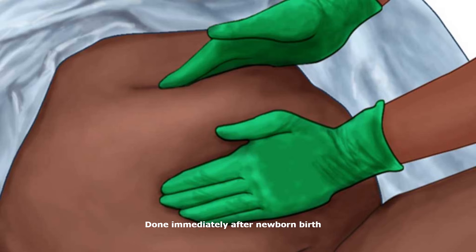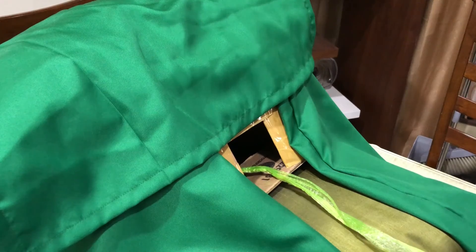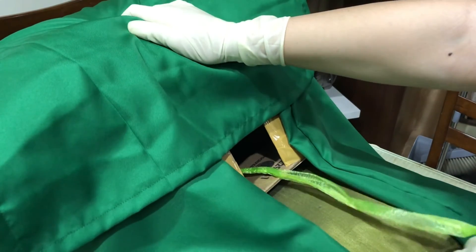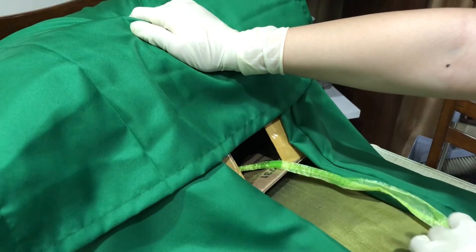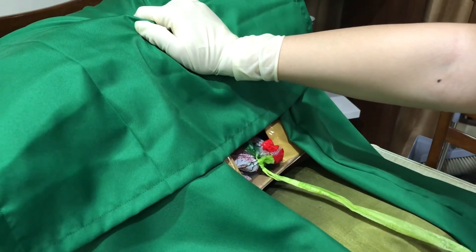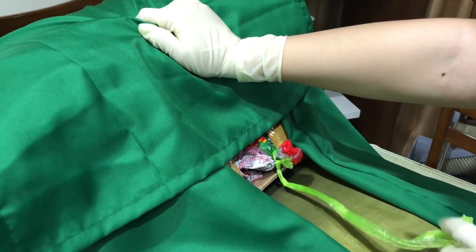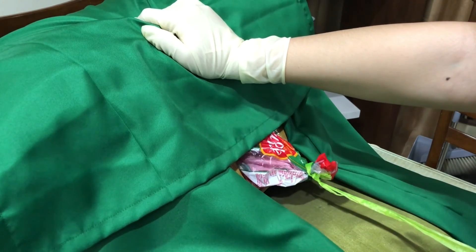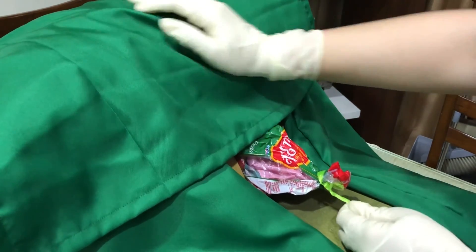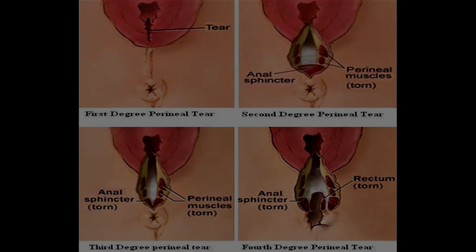Check the uterine fundal size and consistency. Observe for signs of placental separation. Ensure the uterus is contracted and exert pressure on the fundus to propel the detached placenta into the vagina, while the heel of the hand exerts downward pressure between the symphysis pubis and the uterine fundus. Keep the umbilical cord lightly taut but do not pull, to prevent uterine inversion. Once the placenta passes through, pressure on the uterus is relieved, and the placenta is gently lifted away to prevent placental membranes from tearing. Inspect the perineum for lacerations and repair accordingly.